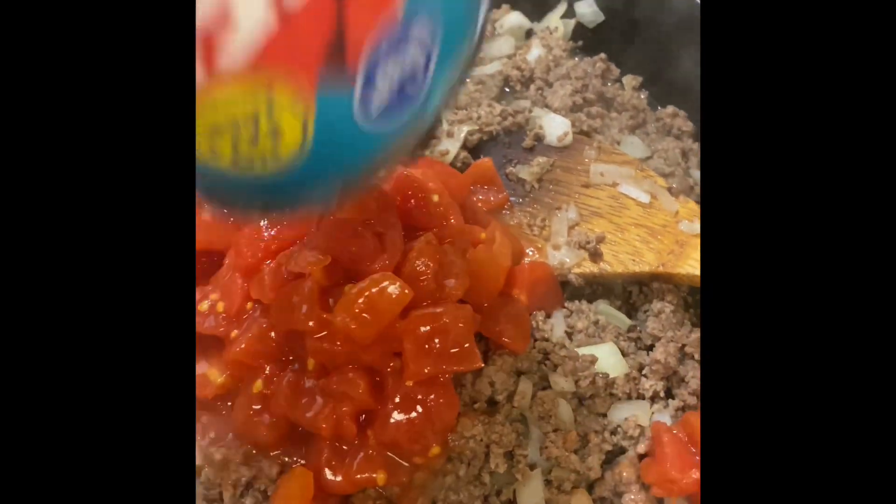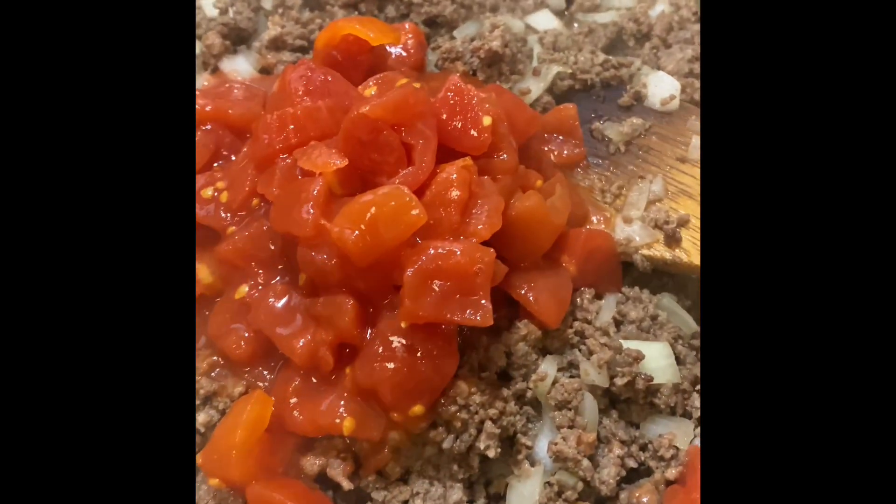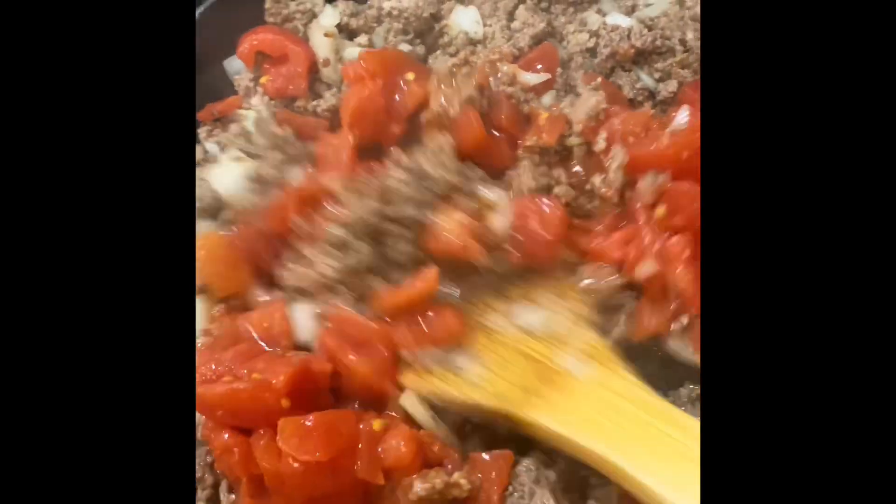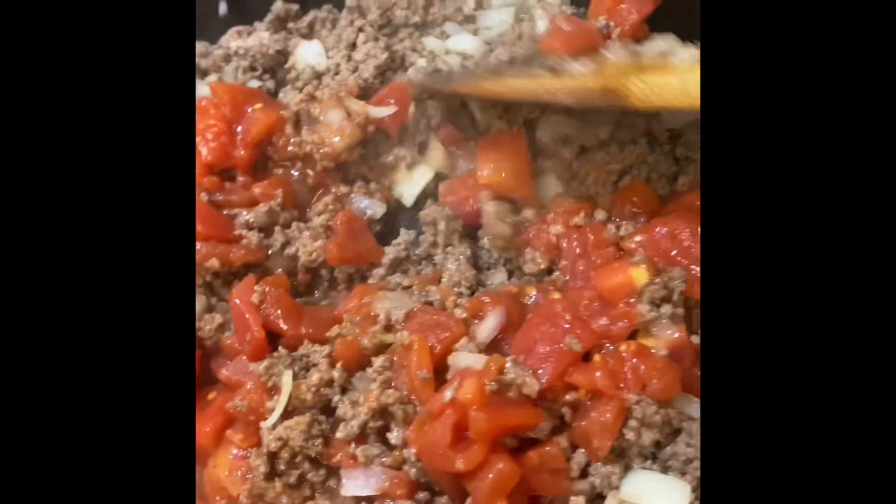Go ahead and add the entire can of diced tomatoes. We're going to continue to stir our ground beef mixture until the tomatoes start to burst and we get some of those juices in the bottom of our skillet.